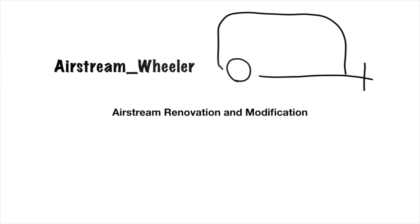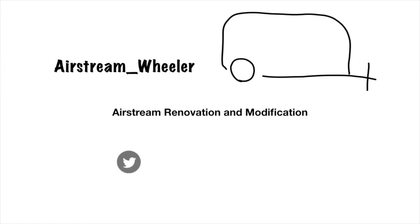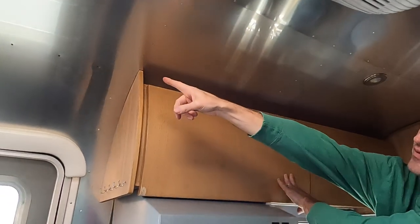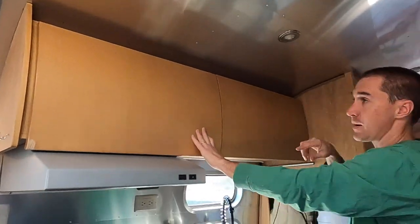What we're going to tackle today is a problem we've been noticing coming over time. This entire row — I know it's difficult to see on camera — this entire row has 16 missing rivet heads going past the end of the cabinet.